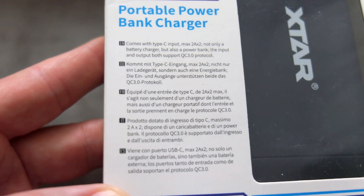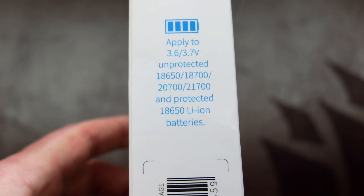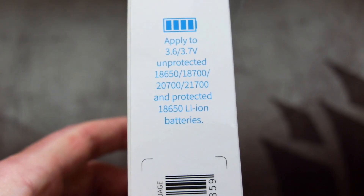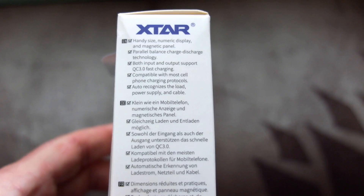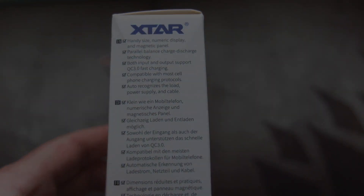There are quite a few changes compared to the previous version. You can also charge more batteries with this, though you're still limited to the 18650 size. It also supports Quick Charge 3 and Power Delivery 3, so if you have devices that support those you can charge them at faster speeds.